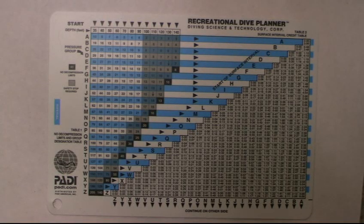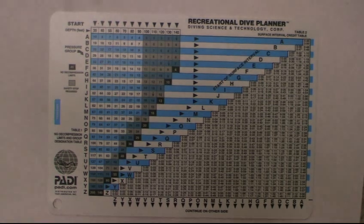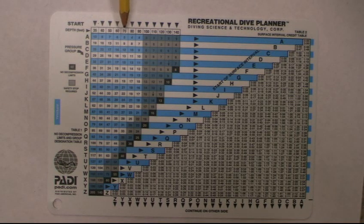We're going to talk a little bit about the PADI Recreational Dive Planner. This planner helps you figure out your dives. At the top you see your depths — the depth runs all the way from 35 to 140 feet. If you're staying at, say, 62 feet, you would use 70 — you round up to the next depth when using the table.